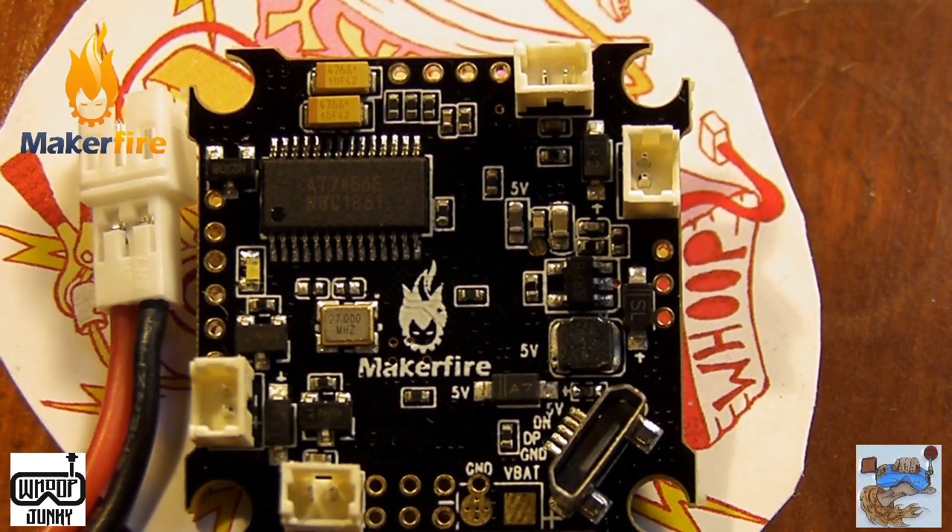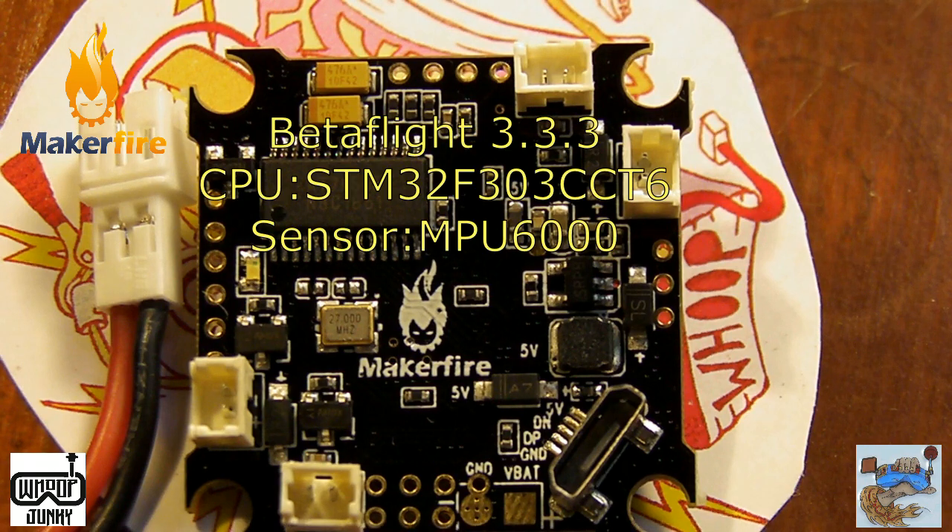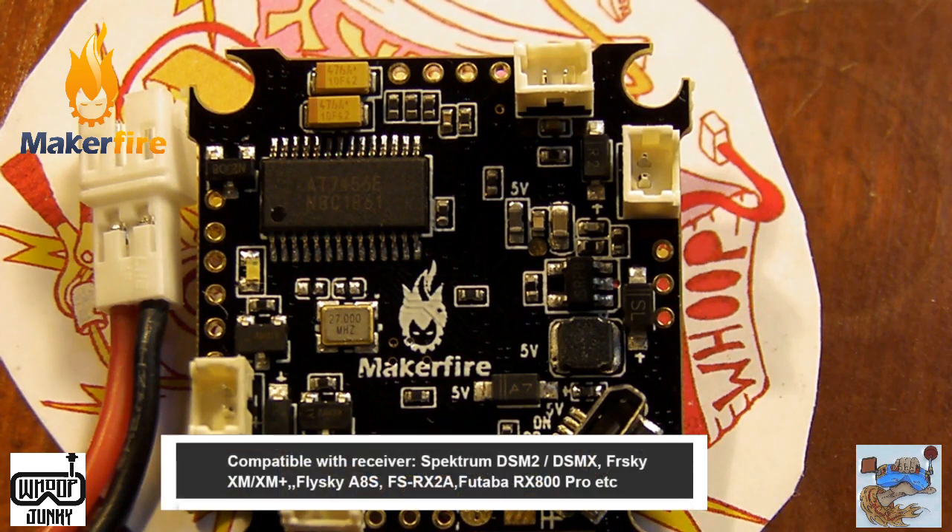What's up, this is Blue Collar Reviews, I'm Jason, and today we're going to be taking a quick look at the MakerFire Mini F3A07 Brushed Flight Controller. This flight controller is running Betaflight 3.3, features on-screen display, and can support any type of receiver you can put on it, from FR Sky, DSM, to Futaba, etc.